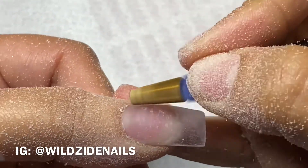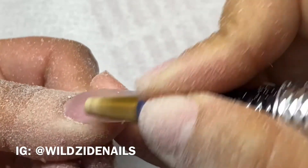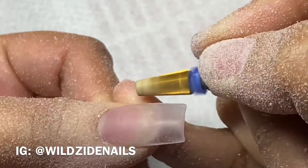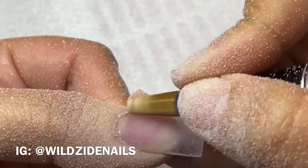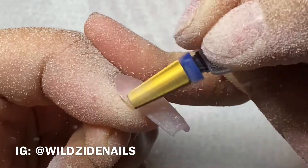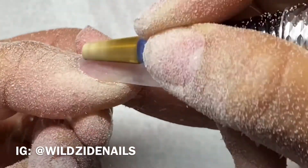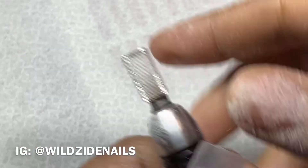I'm going in with a medium carbide bit — I don't remember the name of it, I got it at my local nail supply. It's pretty good at removing product. I am removing product here because I thought it was a little too thick for my liking.